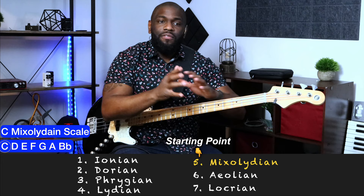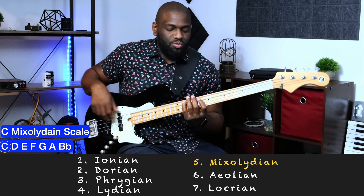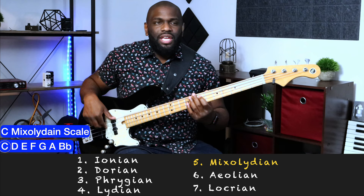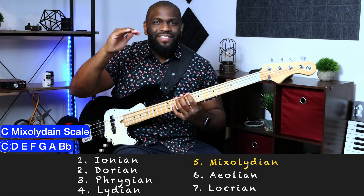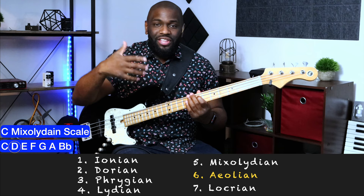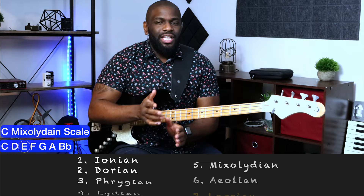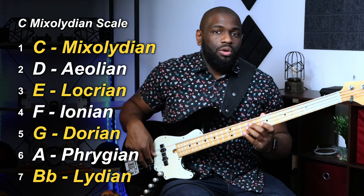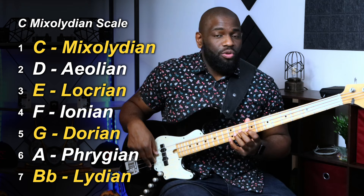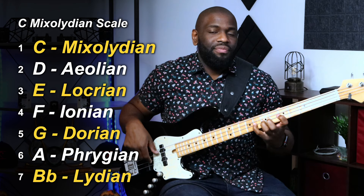To maneuver back and forth throughout these scales, all you have to do is move ascending or descending through the modes. The next chord tone is E — the third of the C Mixolydian scale. From E, since we've gone Mixolydian (fifth mode) then Aeolian (sixth mode), the next is the seventh mode: Locrian. So you play a Locrian scale from E. Then for the fifth of the arpeggio we have Dorian, and for the seventh we have Lydian — with a sharp four, B-flat sharp four.